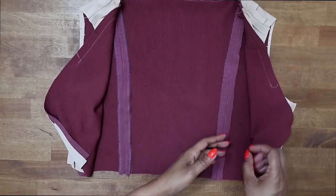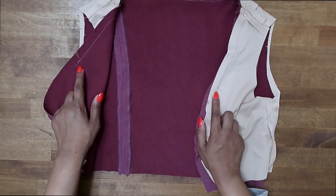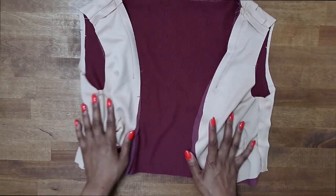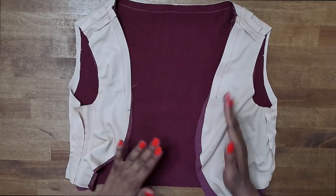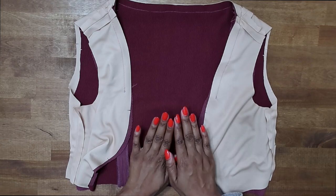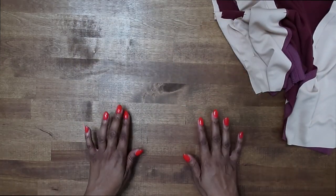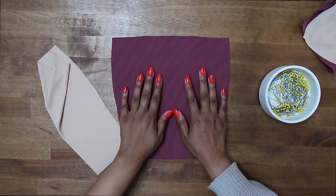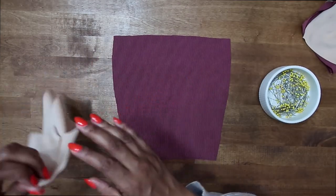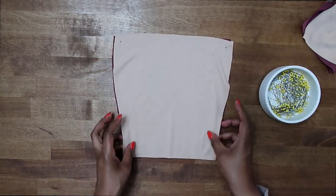Now that we have the lining stitched along the neckline from dot to dot, put this to the side and start to work on the center front. I'm not going to trim just yet — I'll trim it all together. First I want to install the center front. Grab your center front fabric and the lining. With right sides facing, lay the lining right sides facing to the center front and pin up along the upper edge.